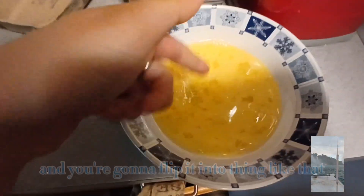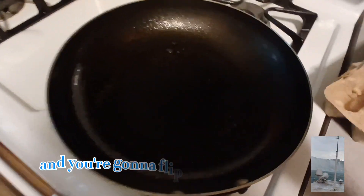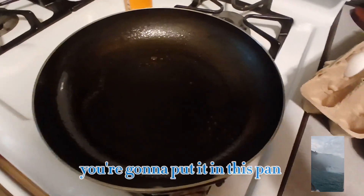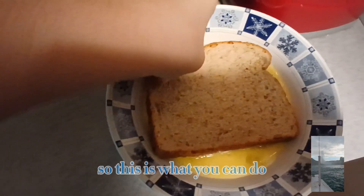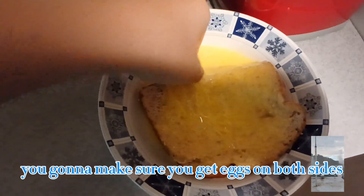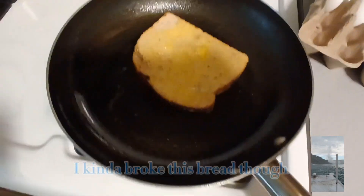Grab your bread and flip it into the mixture like that. Once you cover the bread with the egg, you're gonna put it in the pan. Make sure you get egg on both sides, but not too much so it's gonna be runny. I kind of broke the bread though.